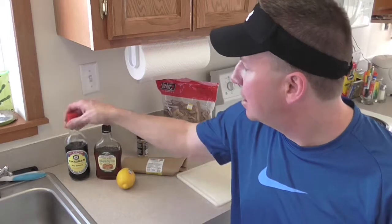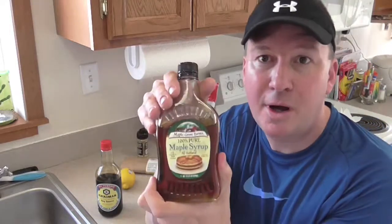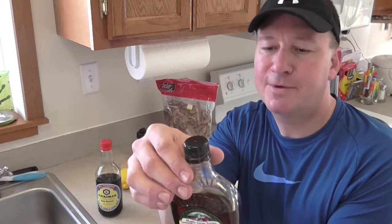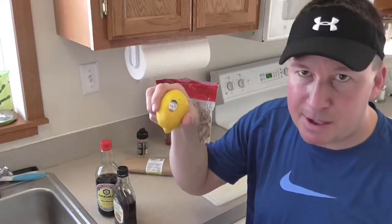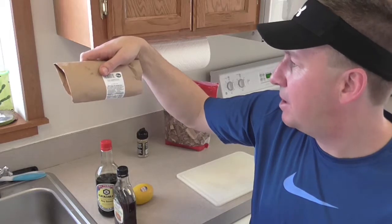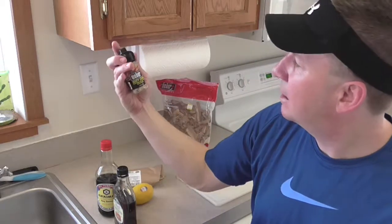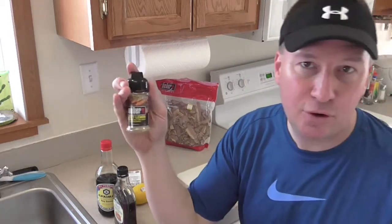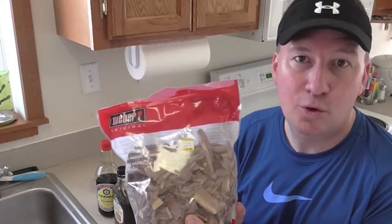So here is what you're going to need: a third cup of soy sauce, a third cup of pure maple syrup — there are so many different syrups to choose from. I know Michigan makes great syrup, but I've purchased the Vermont syrup. I really like it. And then some lemon, a salmon fillet — this one is 0.67 pounds — a little bit of Weber Zesty Lemon Seafood and Chicken Seasoning, and some mesquite wood chips.